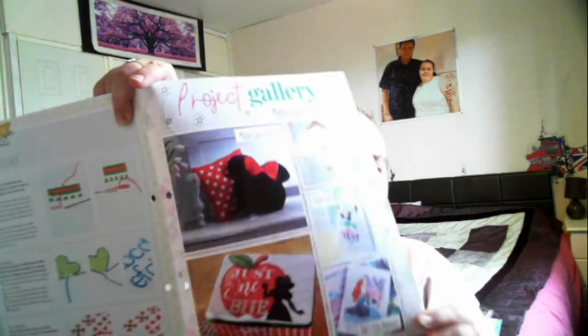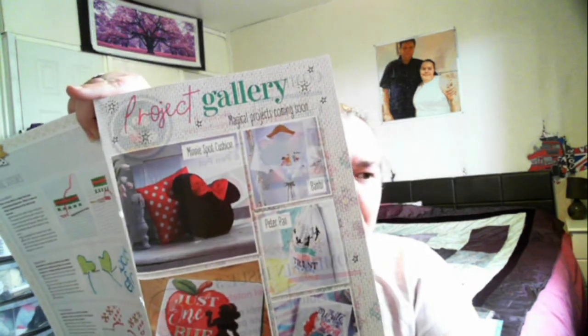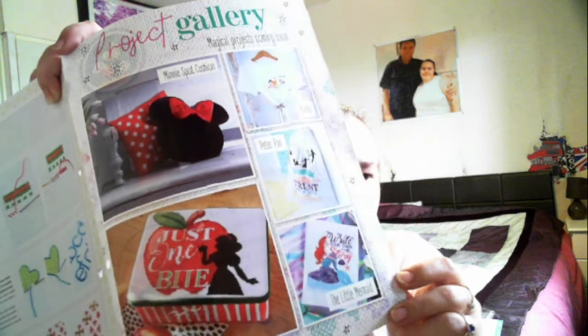It shows you there a project gallery - what some people have done or ideas that you can do. This looks really, really fun to do. I shall have a proper look into this and give cross stitch a go. It did say on the advert that it has simple, easy instructions to follow.